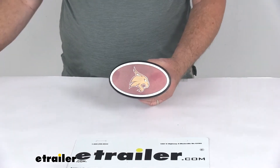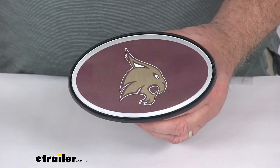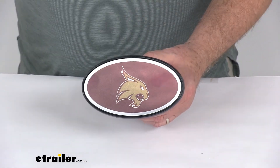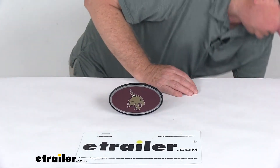A few things I want to show you — we're going to zoom in first to show you the detail of the logo and the coloring. And then the last thing I want to show you is how this installs into a hitch receiver opening.